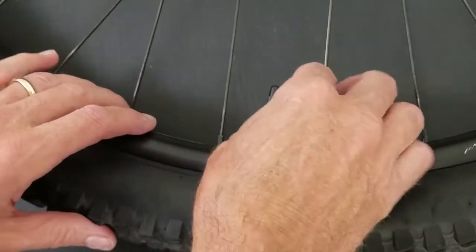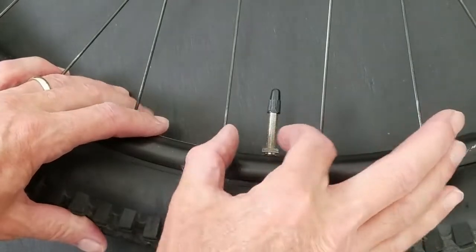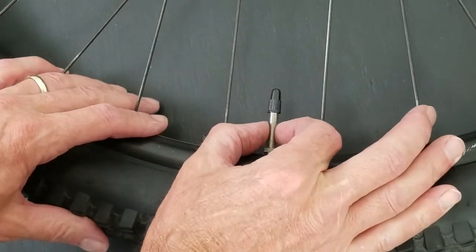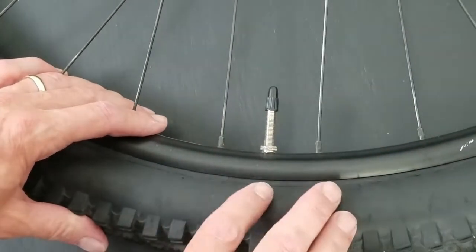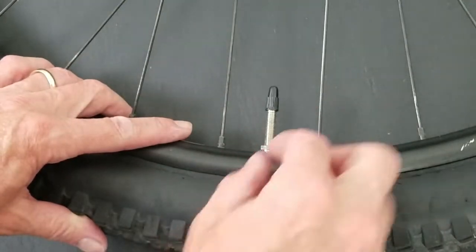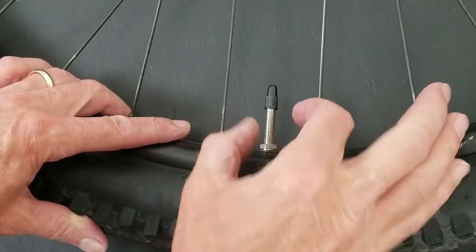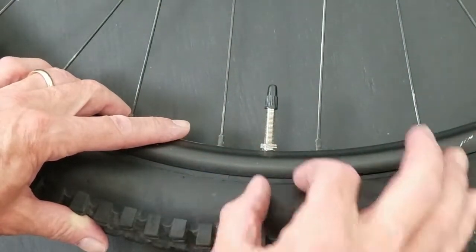Alright, so we've got our close-up of the Presto valve. Some unique things with the Presto valve — diameter, quite a bit smaller. It really started out with road bikes with very narrow rims. But for a mountain bike, that narrow diameter also lends for a stronger rim.